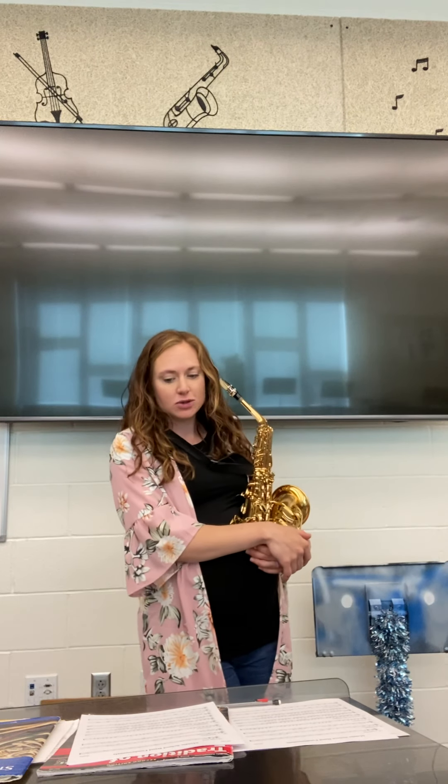Brass players should have noticed that the very last Remington exercise had the same fingering or slide position between those two notes right there.